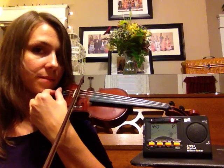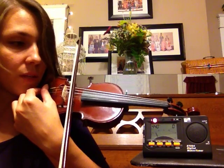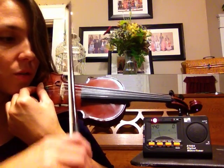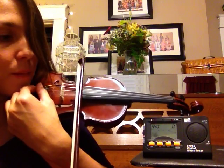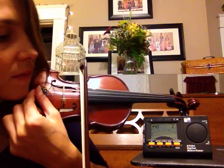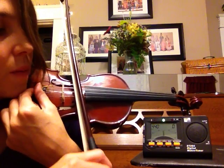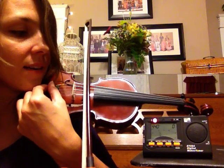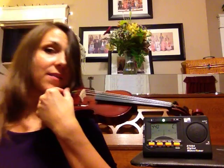Now we're going to go over to the D string. This one's flat too. What you find is common: when one string is flat, almost all of them will be flat as well. So we're going to turn it to the right, make it tighter, and bring that pitch up to the center. We're almost there — there it is. Almost got that solid green light. It's kind of like a game.